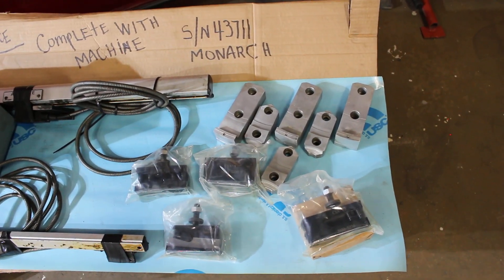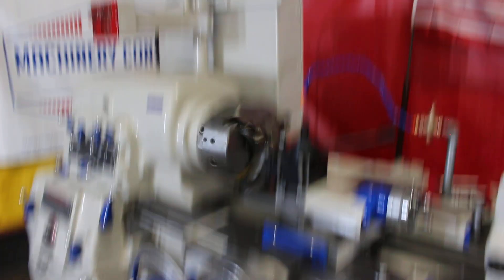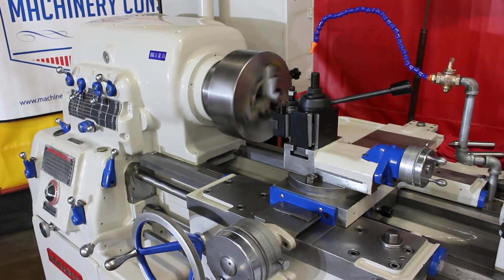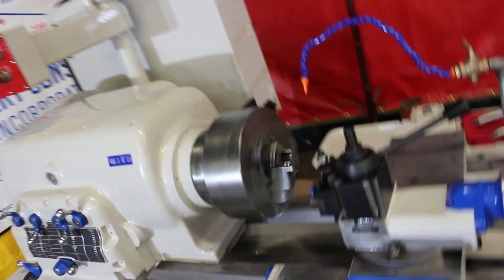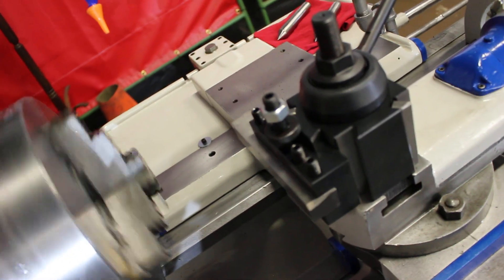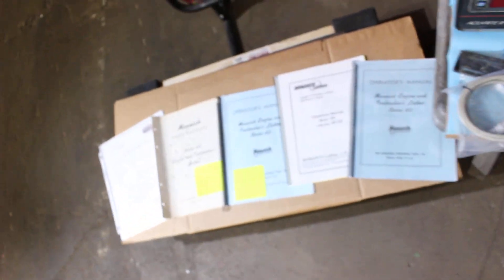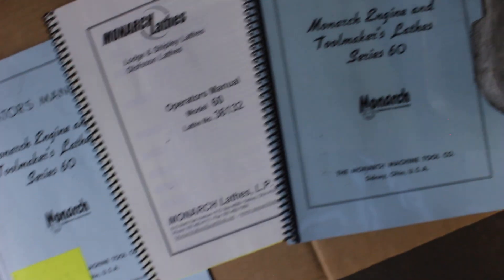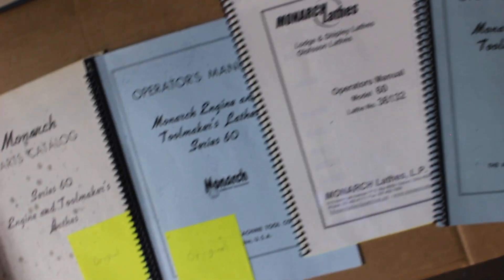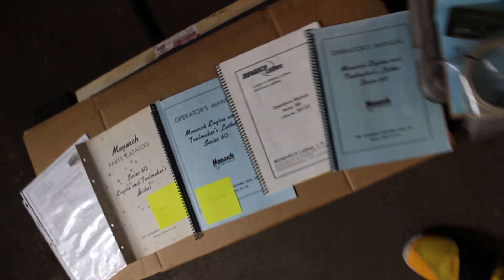Here's a spare set of top jaws that go with the three-jaw chuck on the machine. We're also including a wedge-style quick change tool post — it's an HHP brand, superior quality import, Aloris type. It has five holders: numbers 1, 2, 4, 7, and 10. We always have a full set of owner's manuals. Super nice Series 60 Monarch tool room lathe operators book, repair, maintenance, and lubrication manuals.